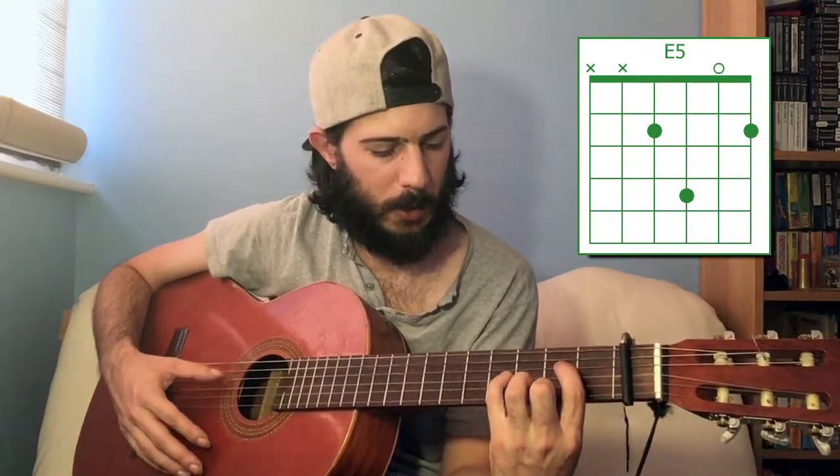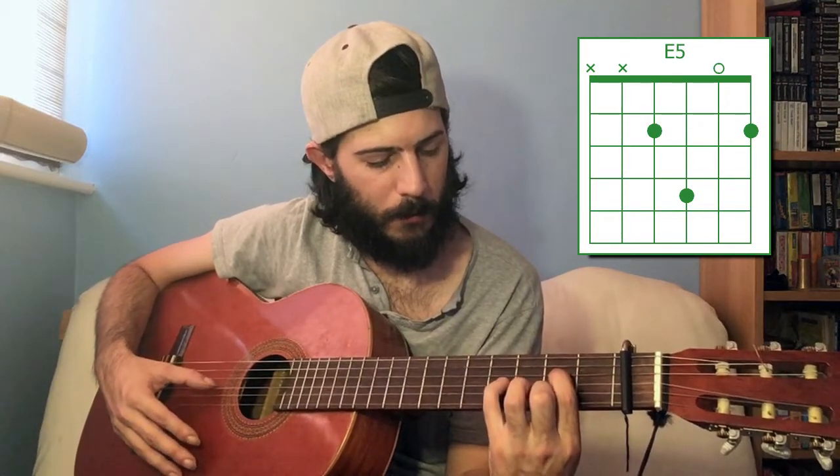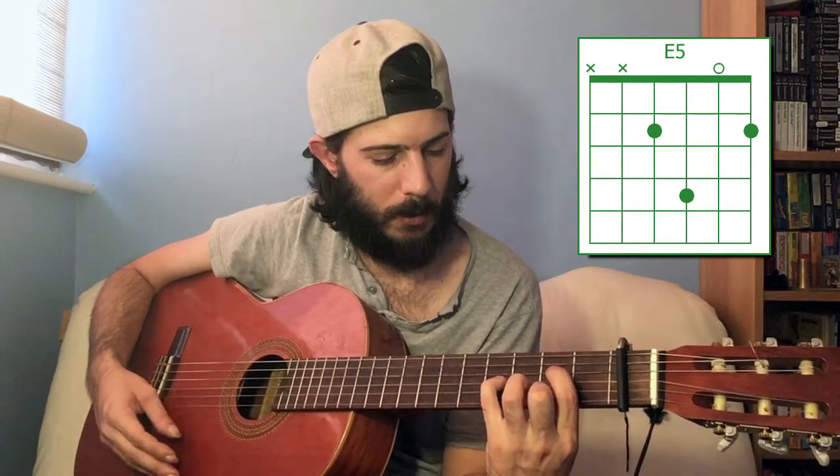To get E5, it's a little bit of a tricky position, but it can be done. That's second fret of the fourth string, fourth fret of the third string, open second string, and second fret of the first string. The five chord is basically a power chord, so you may want to just do it that way if it's easier for you.